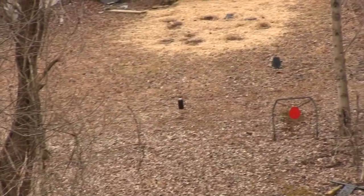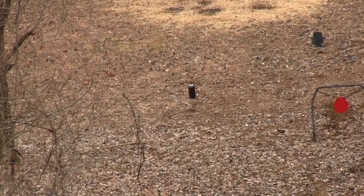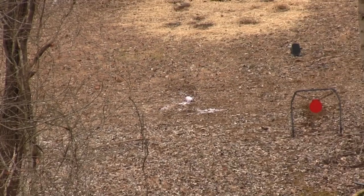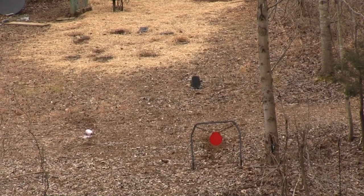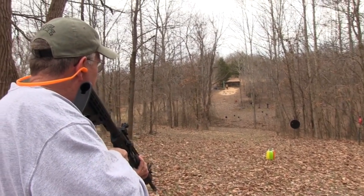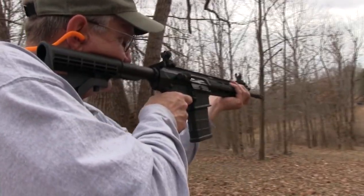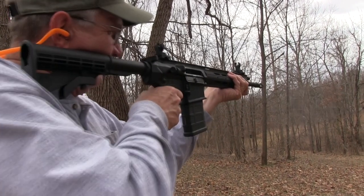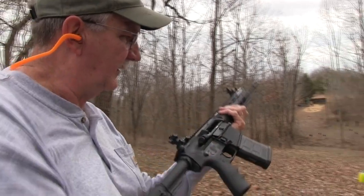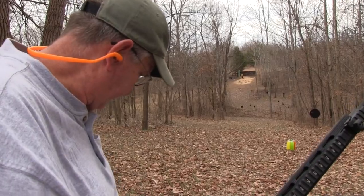Two-liter down there — let's try that. There's a little bit of cinder block left up there. Do we think we can hit the red plate? Let's try that by holding high on it. Last shot. Well, I'll be darned. I sell myself short sometimes, don't I.